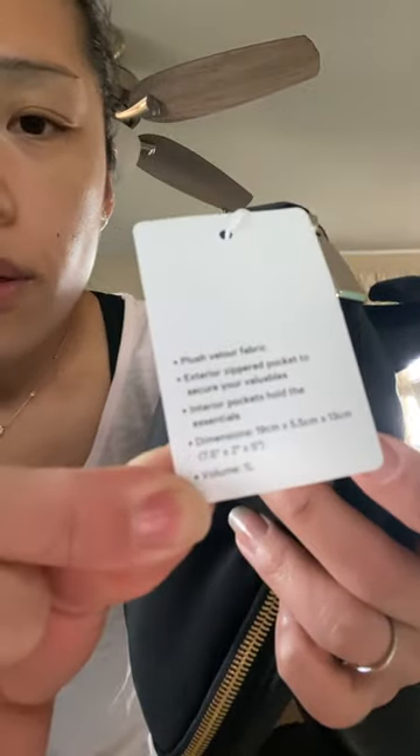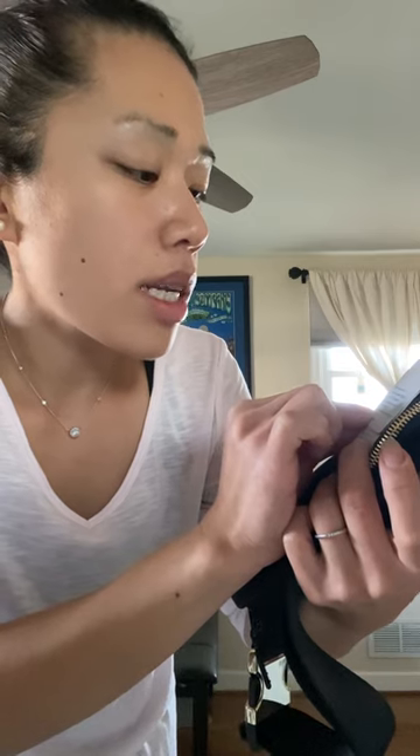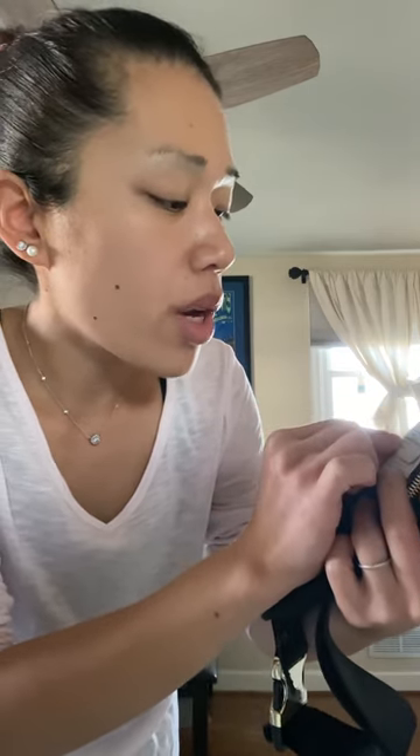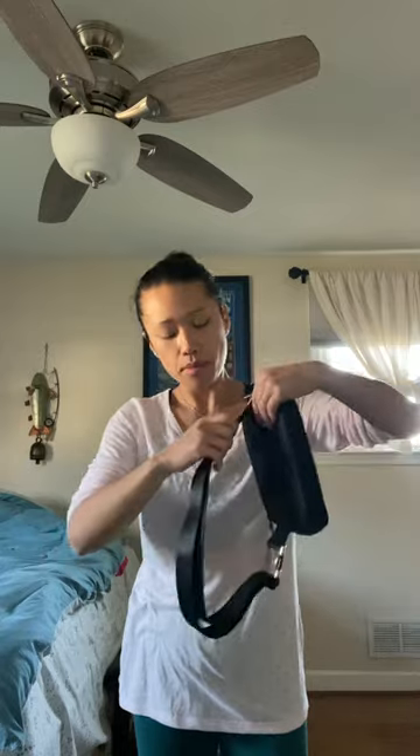Let me read the tag for you guys. It says: push velcro fabric, external zipper pockets to secure your valuables, internal pocket. The dimensions are 19 cm by 5.5 cm by 13 cm — that's about seven and a half by five by two inches. This bag is going for around $68, so it's almost $70.